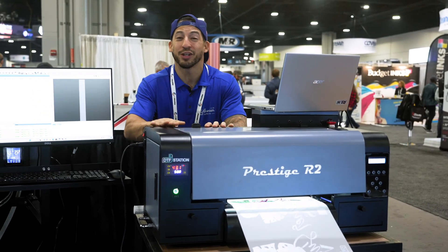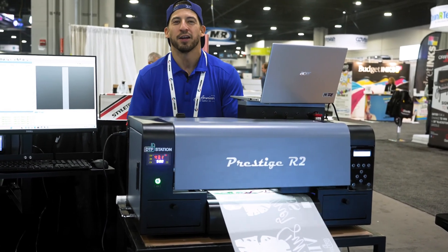That's pretty much going to wrap it up. We've got a lot more to see and do here at Printing United. My name is Esteban, we're All-American Principi. We'll see you very soon.